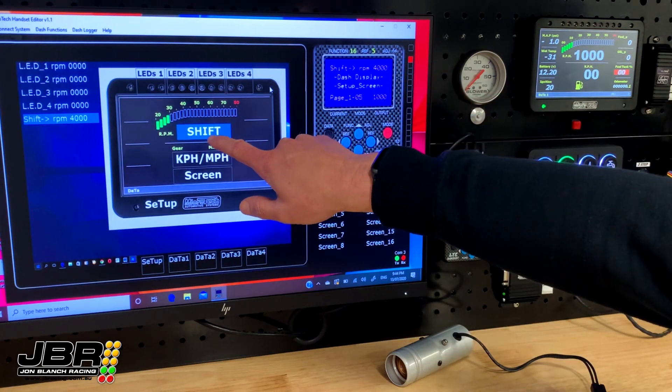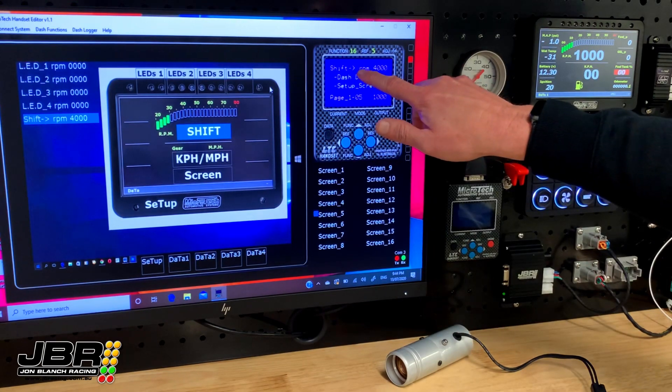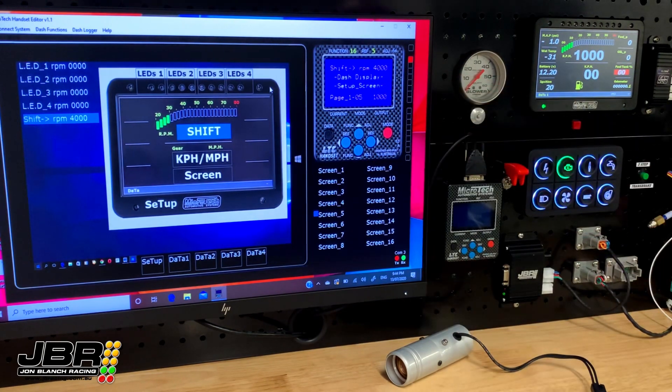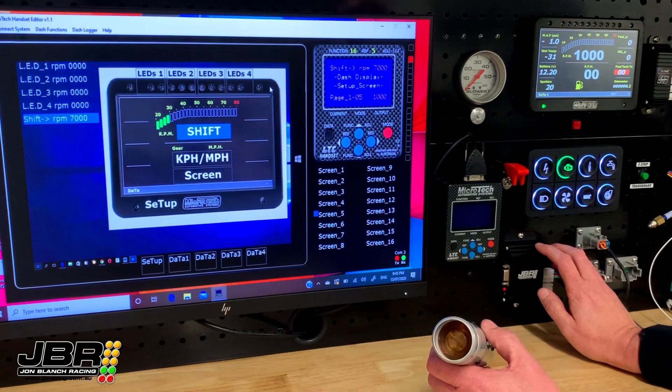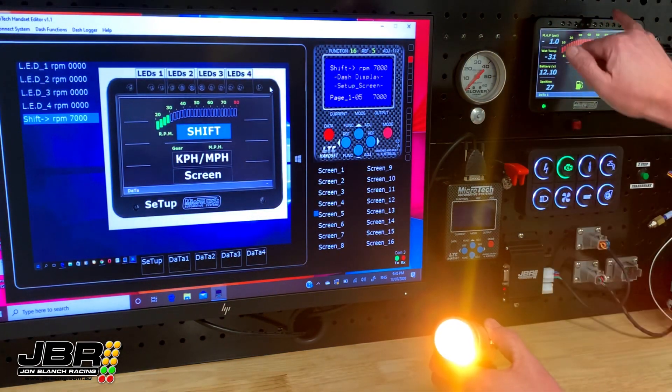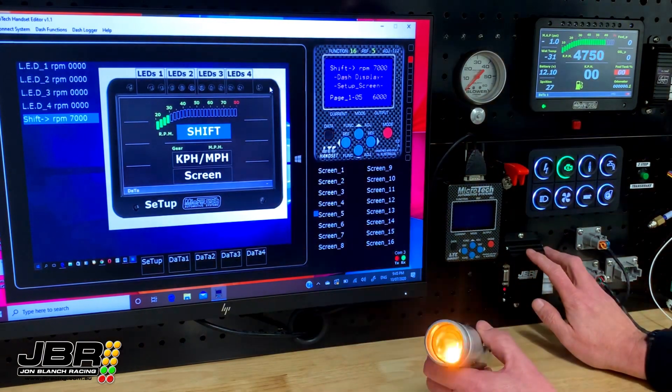As you can see here, it's highlighted which function we're adjusting. Currently the shift light is set to 4,000 RPM. I'll go ahead and move that up to 7,000. Now if I bring the RPM on the dash up to 7,000, you can see the shift lights come on, and it'll also light up our external shift light as well.